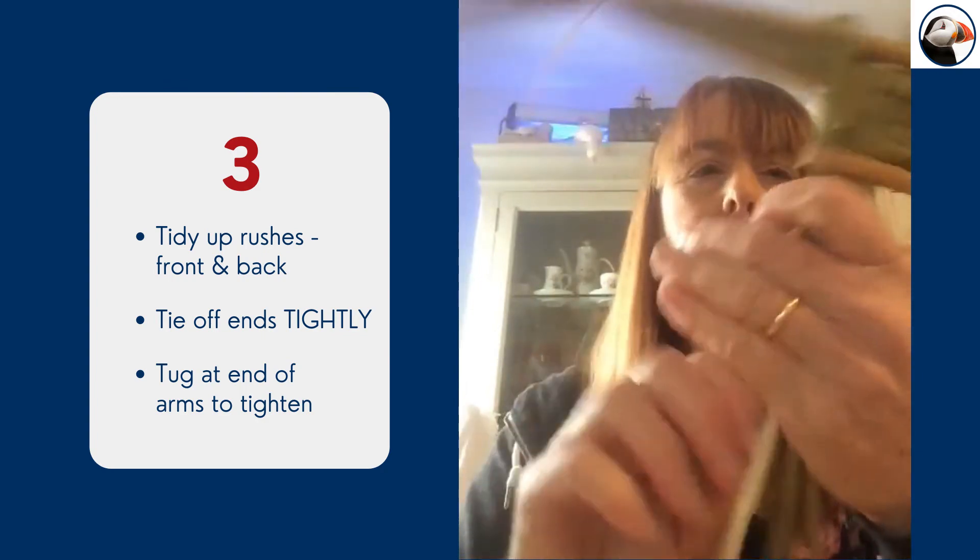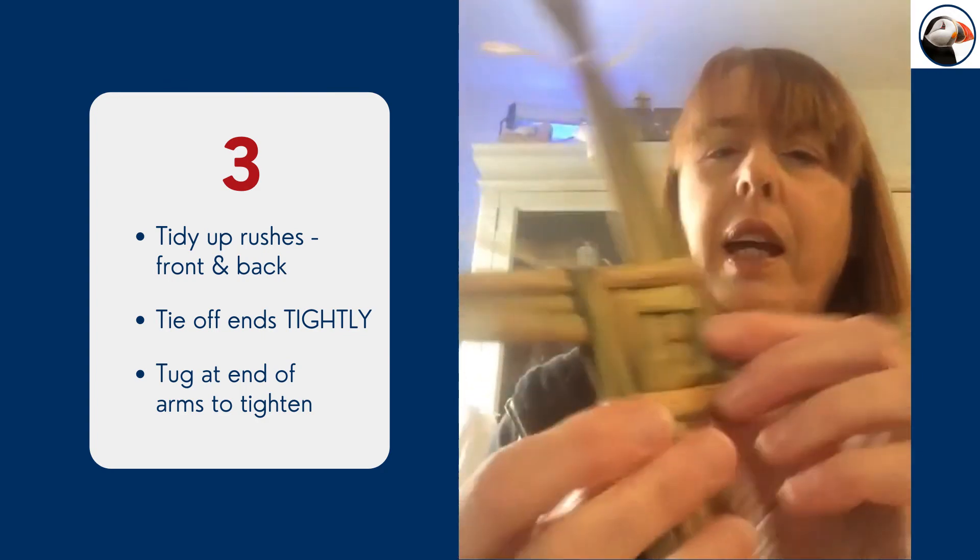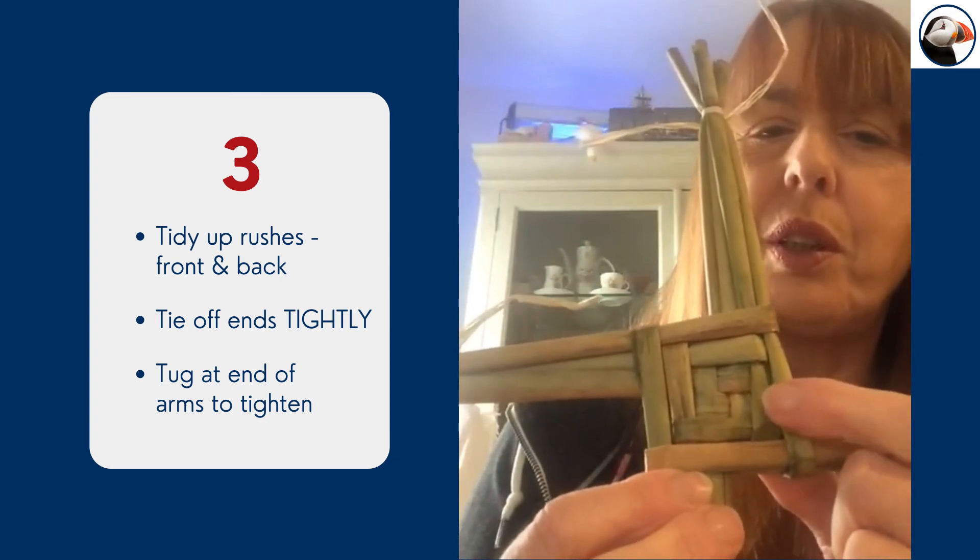That's not bad now I think. Maybe a little tug here, and now we have our one, two, three rows.